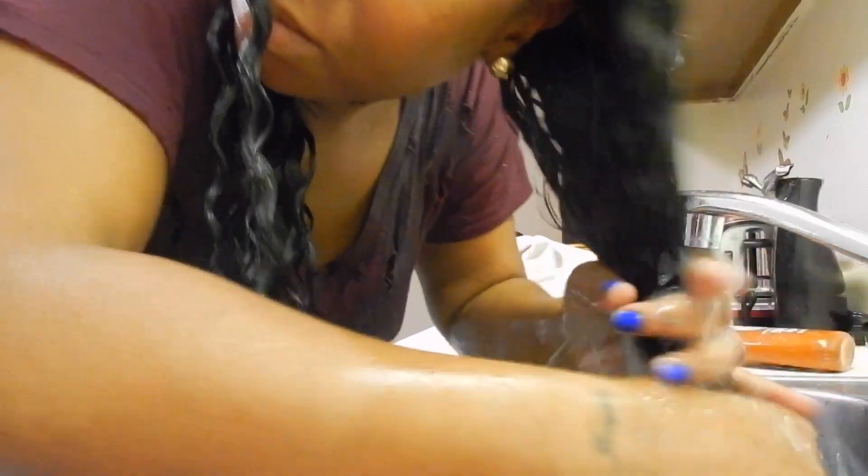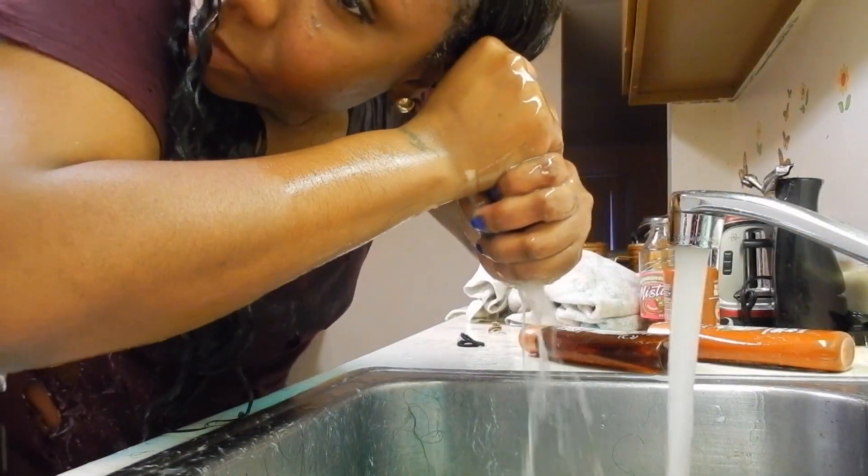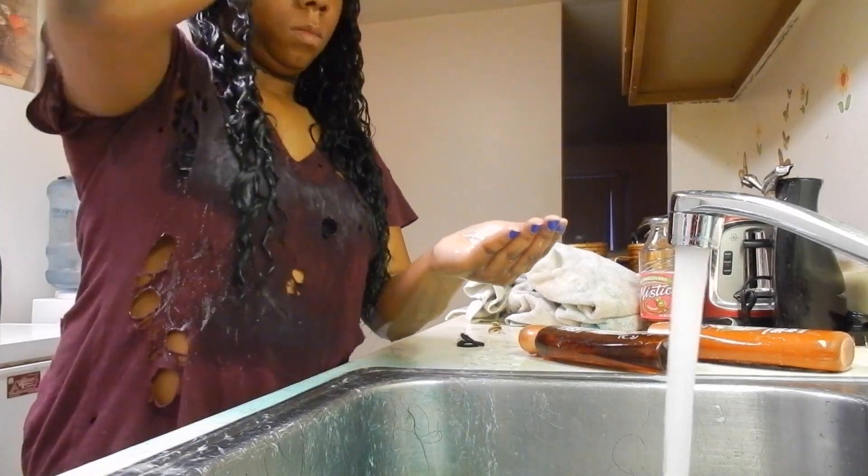So now I'm just going to go ahead and rinse out all of that conditioner, and then I'm going to scrunch my hair up and wring out as much water as I can with my hands, because I'm not going to be using a towel or anything on my hair. And this is just to prevent any frizzing or tangles.